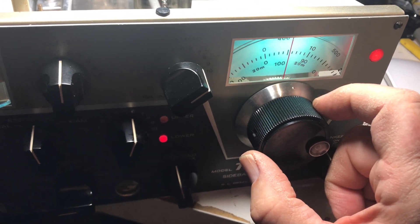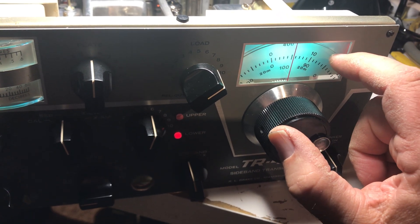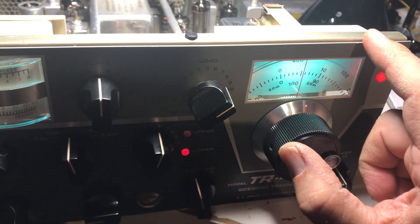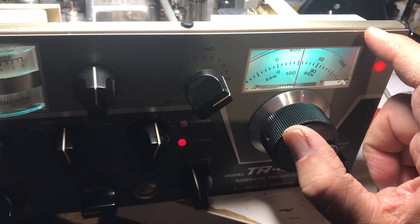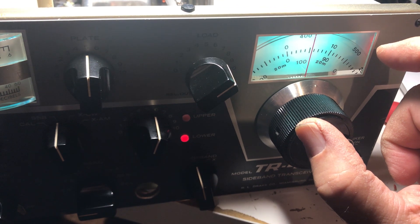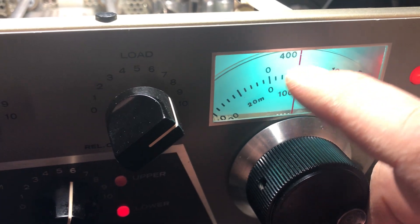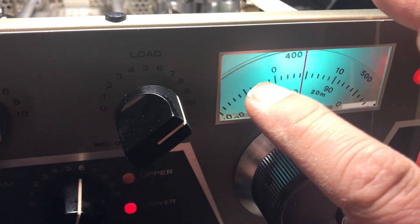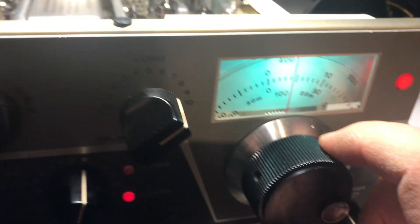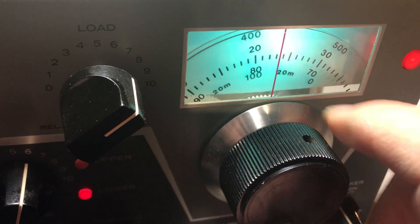I finally got these dials not to hit each other. Somebody had installed the little Lexan window inside and put felt on the inside, so the wheels would hit that felt and it pretty much wore a little groove on the top of this thing. You can see it if you look closely, but with everything put together you don't see it — it looks pretty nice. All cleaned up and ready to go.